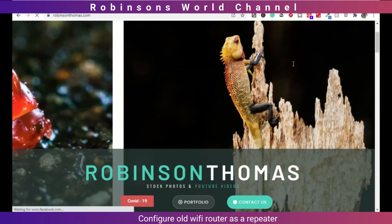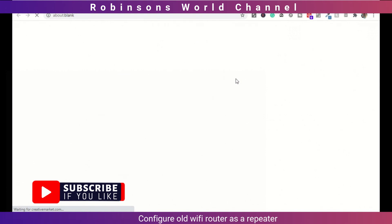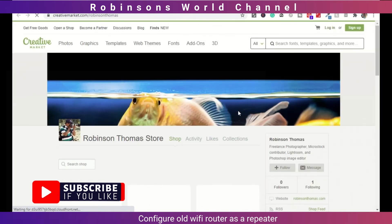Hope you like this short video. Thank you. Thanks for listening.